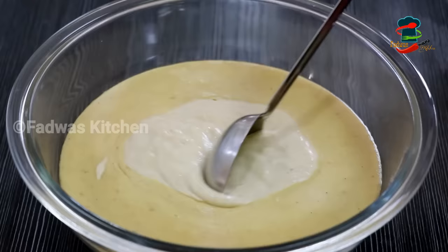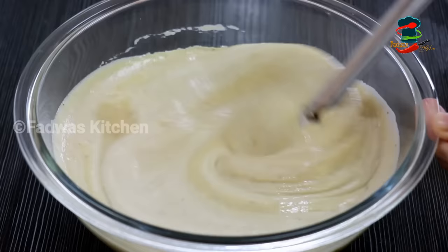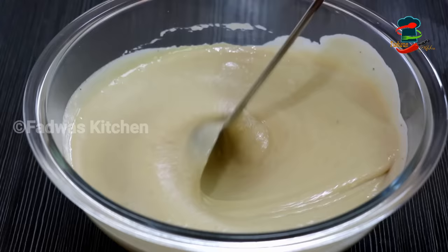We will mix it well. It will be nice. Mix it well. It will be nice to make it well. Mix well in this. Then we will remove the ingredients.